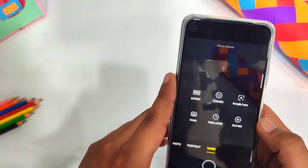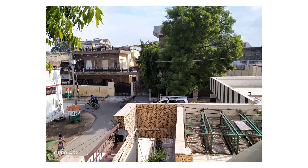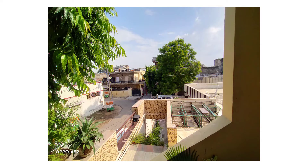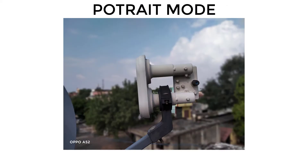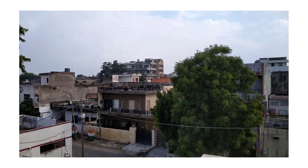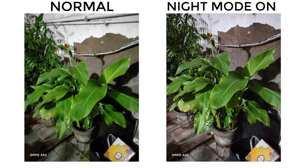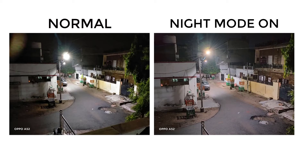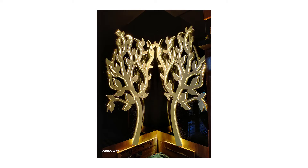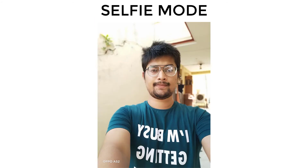For the camera interface, you have portrait mode, Google Lens, looper, slow motion, stickers, and expert mode. I have clicked some pictures — I was not fully impressed overall, but the portrait mode is good. Videos are also good. Super steady mode was not available. When shooting video, it can be a bit shaky. For night mode, you can see the left side is normal mode and the right side is night mode — the colors and details in night mode are impressive. I am also impressed with the selfie mode.